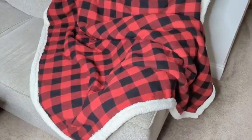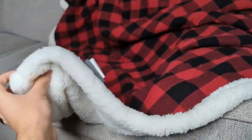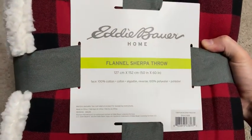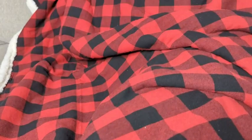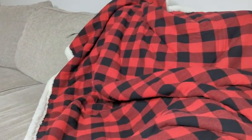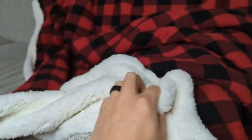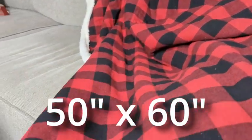This is the Eddie Bauer throw blanket, 50 by 60 inches. It's 100% polyester on the sherpa side and 100% cotton on the top side. It's the red and black plaid — it looks really nice. This side is very plush and very soft, so as far as comfort goes, it's very comfortable. It's a nice throw blanket overall.